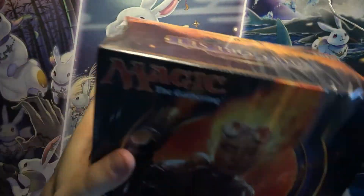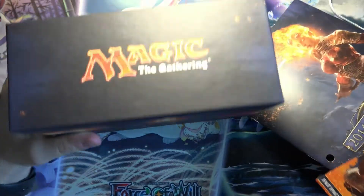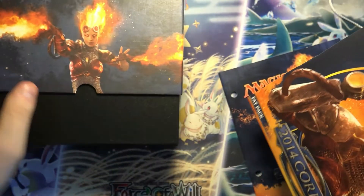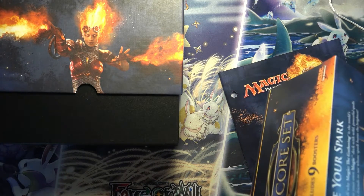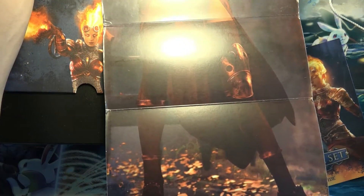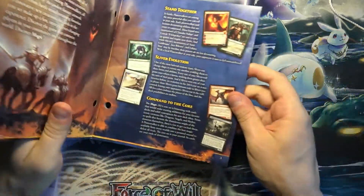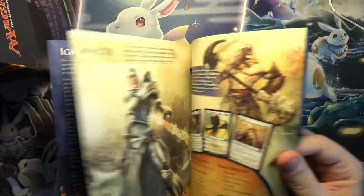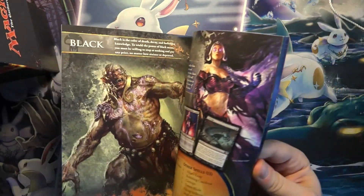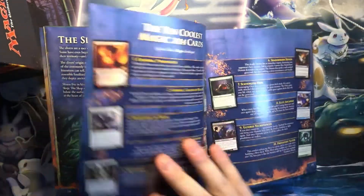But I always enjoy opening the older Fat Packs, especially for the little booklet. We've got a picture of Chandra here, the little artwork, and the booklet. Some deck suggestions here. That's right, this set had a lot of slivers, so maybe we can get some slivers here as well.